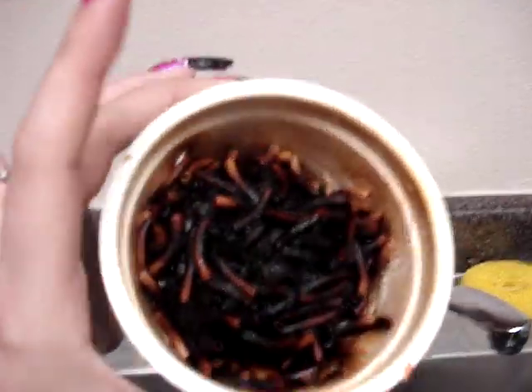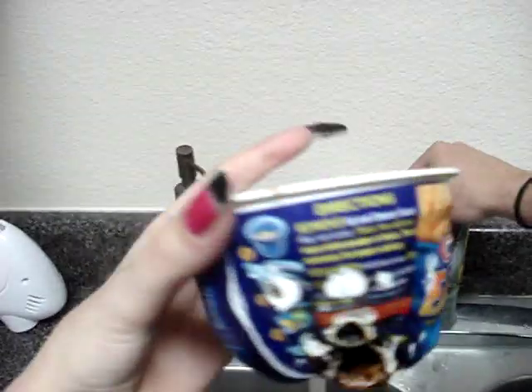Forgot to add the cheese packet, Daniel. It's literally an ash. It's so gnarly. It smells terrible.